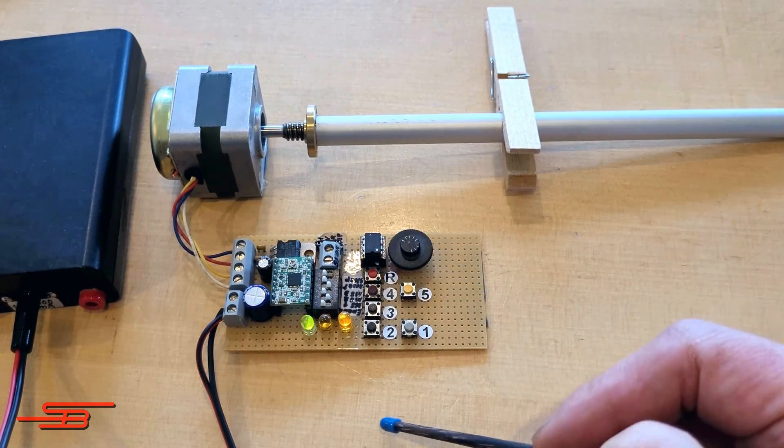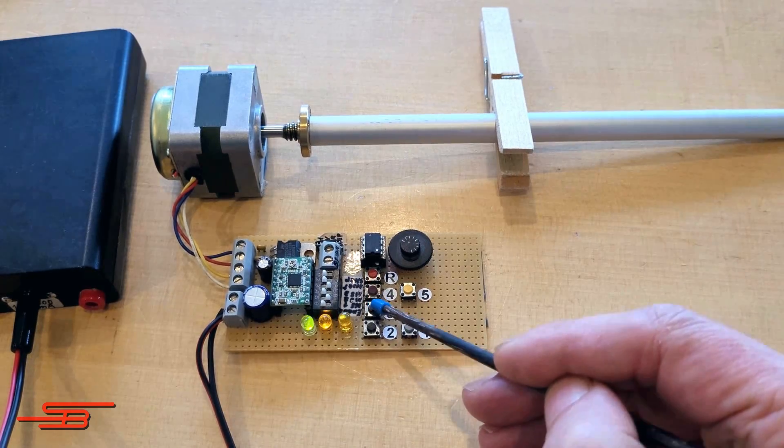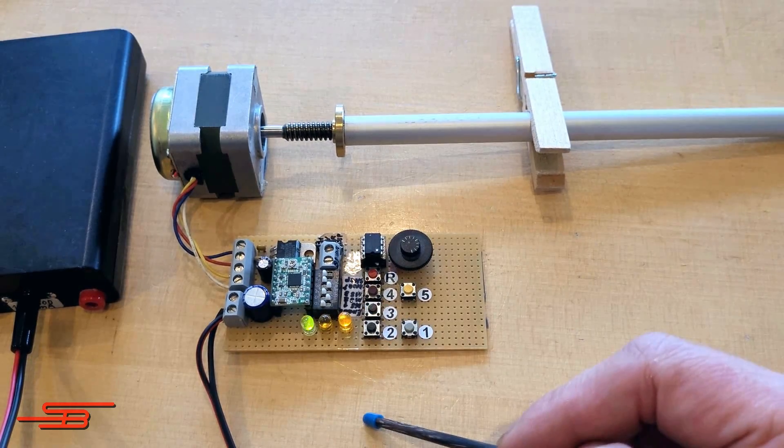At the beginning of this project, I still used the ATtiny13 with its 1K memory. But little by little more and more functions were added and I switched to the ATtiny85.